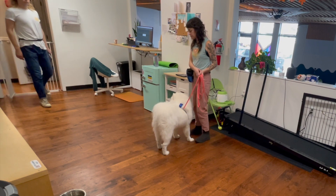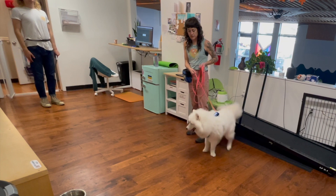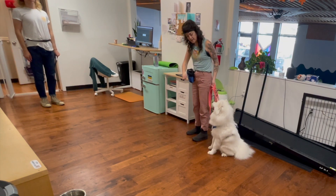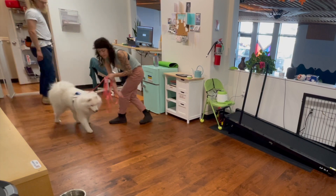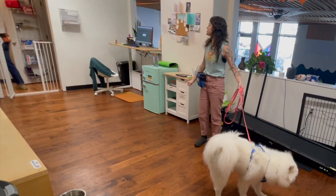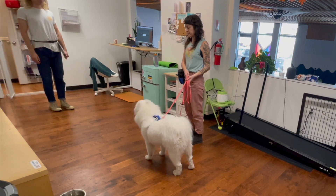Greet and Retreat is an exercise we use to help dogs learn how to greet a person without jumping on them or becoming overstimulated. The more time your dog spends in close proximity to the new person, the more likely they are going to jump.